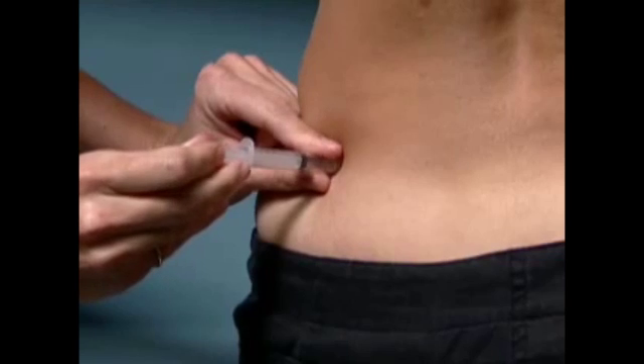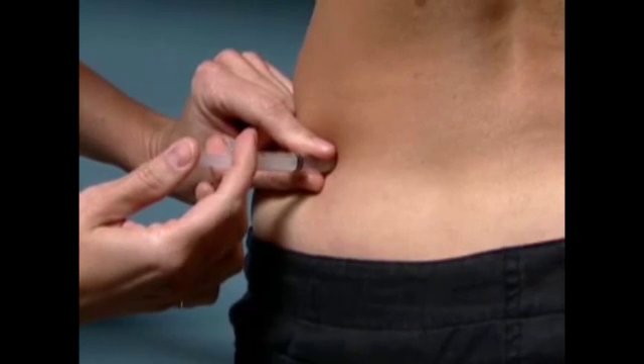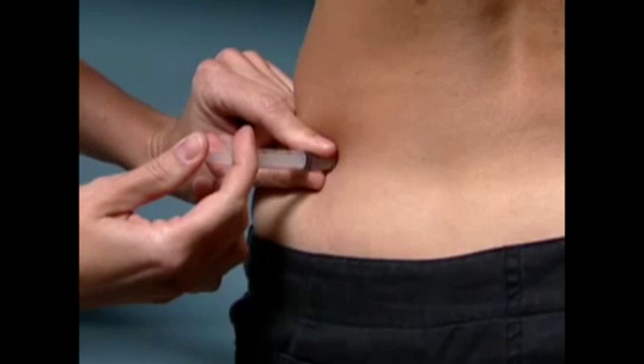Hold the barrel of the syringe with your non-dominant hand and very gently pull back on the plunger just a bit to check for blood — do not pull forcefully back on the plunger. If there is no blood, push the plunger in a slow, steady motion until all the medication is injected. If there is blood in the syringe, remove the needle, change the needle, and start the injection again at a different injection site. This does not happen very often and is not a reason for concern.